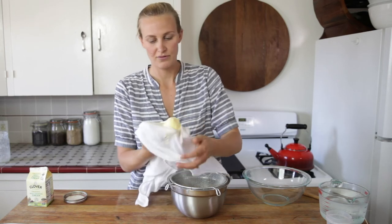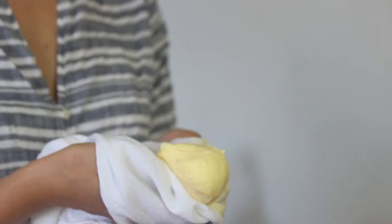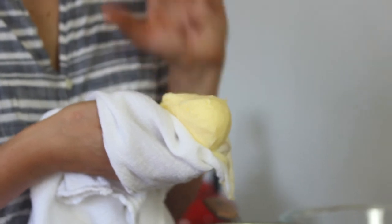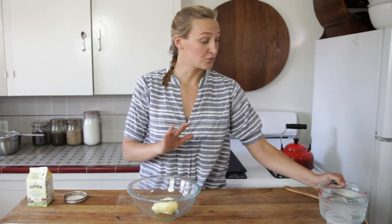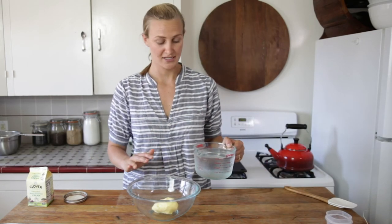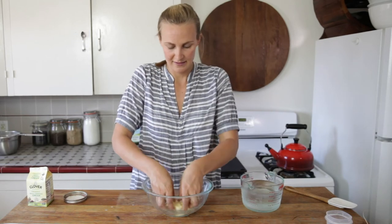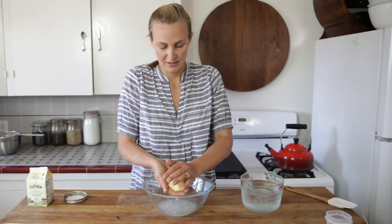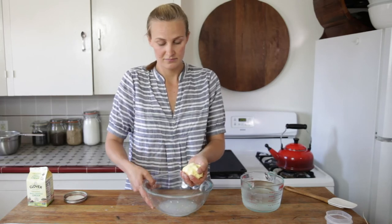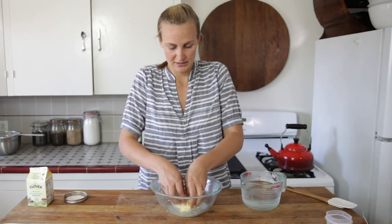Look at that beautiful color. Now we need to rinse the butter and make sure we really got all that buttermilk off. Get a bowl, put your beautiful butter in it, and add really cold ice water — because if it's too warm, all that butter is just going to melt. Pour a little bit on, use your hands and smash it around. Then pour the water out and continue that process a few times until the water runs clear.